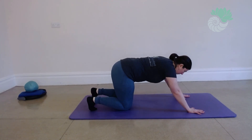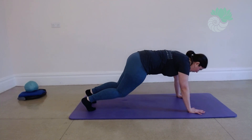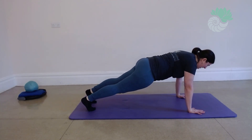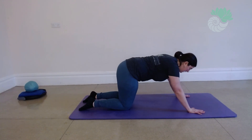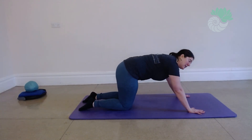We're going to breathe in to engage. Breathe out, breathe in to hover. Breathe out nice and long. Hold for just a couple of seconds. Breathing in with control, come back to box. I like doing this little release between — it releases your toes.